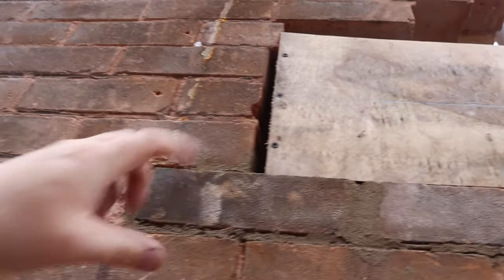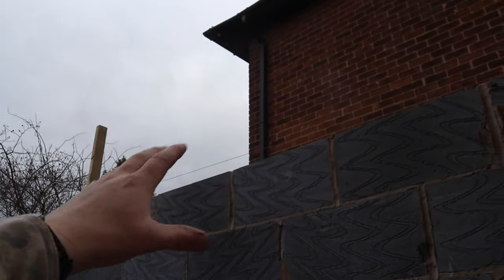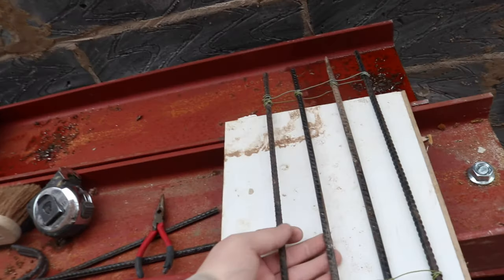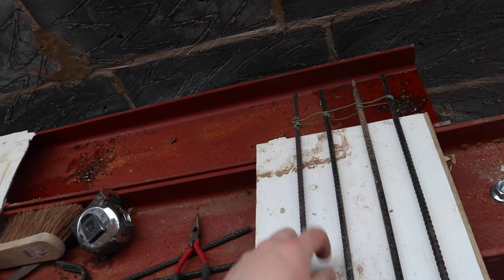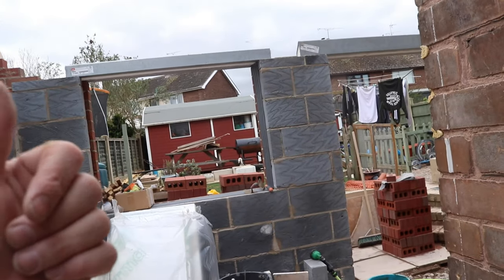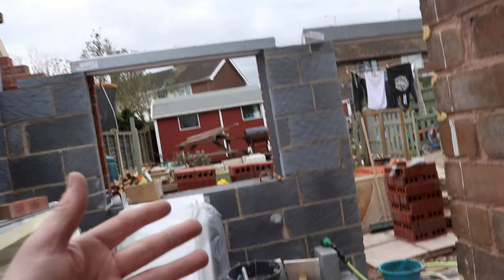We're going to go a little bit more than 225mm deep today because we want to be about halfway up here. It doesn't matter if it's bigger, just as long as it's not smaller. There's also going to be a preformed padstone going up there, and for reinforcing we've got some rebar wired together. The C25 mix is about 1.5 parts sand, three parts ballast, and one part cement, but I've gone a little bit heavier on the cement today.